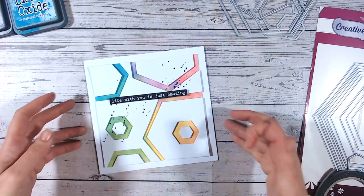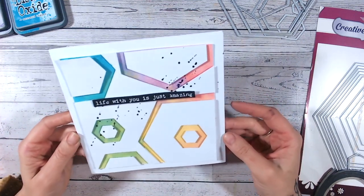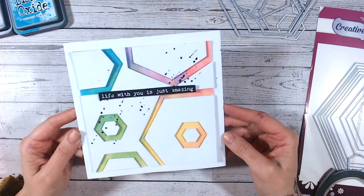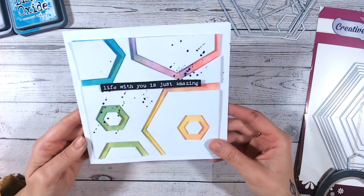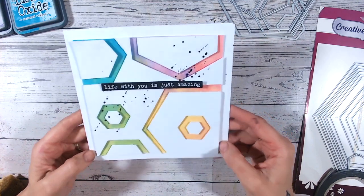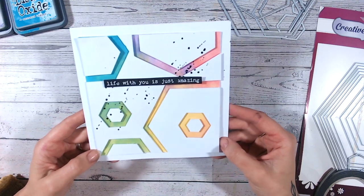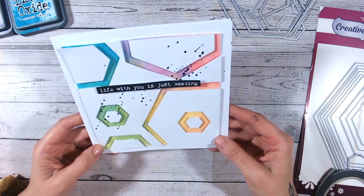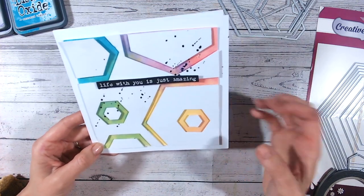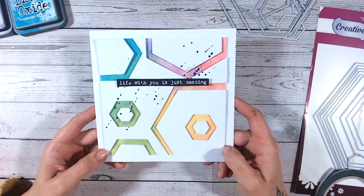So there is another quick make for you this Friday — I hope you've enjoyed this! Please do subscribe to my channel if you want to see more of the Friday 5 Minute Makes. I tend to use rainbow colours because I just really love them at the moment, but there's going to be lots more variety. I will concentrate on some sympathy cards as well at some point, so stay tuned. I'd love it if you could give this video a thumbs up, and hopefully I'll see you again next week. Take care!